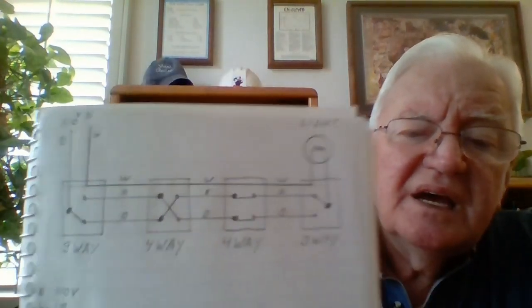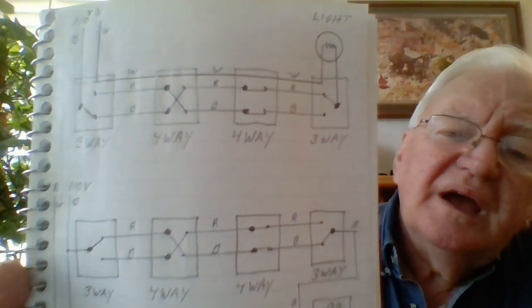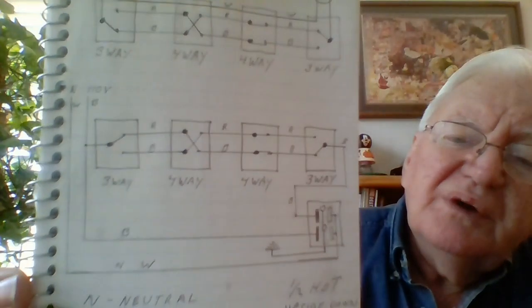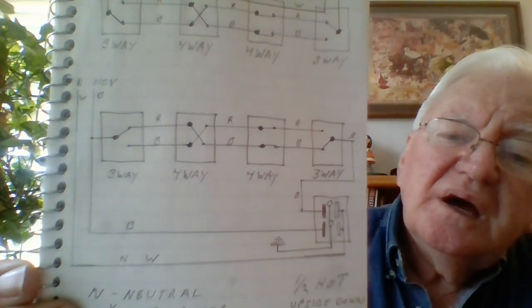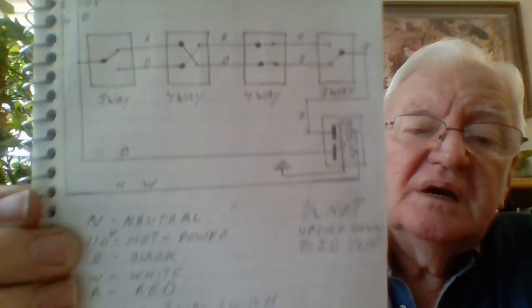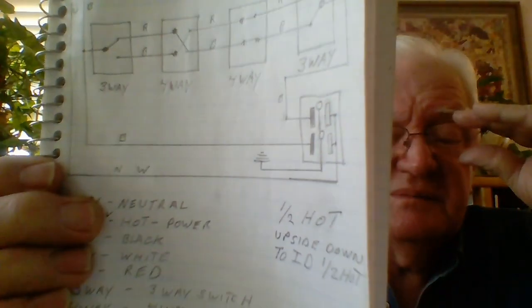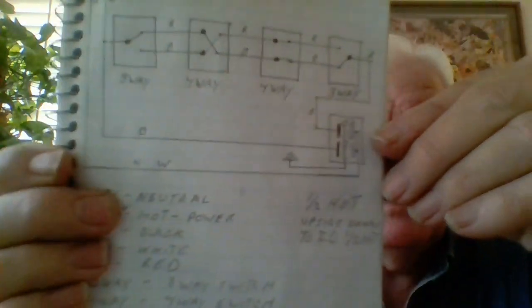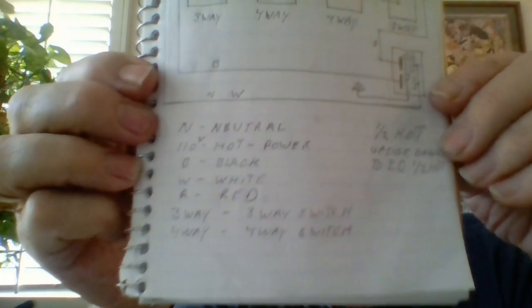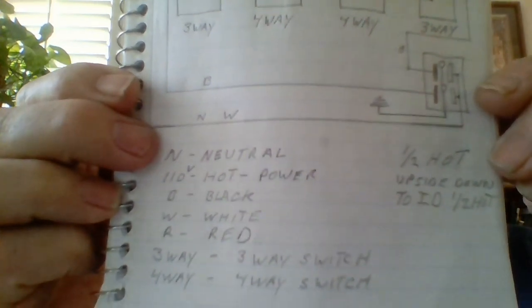On the next page, at the top we have a three-way, four-way, four-way, three-way circuit driving a light. Below that is a three-way, four-way, four-way, three-way circuit driving a half-hot receptacle. To identify half-hot receptacles they're usually installed upside down — at least they should be — along with wire identification markings.